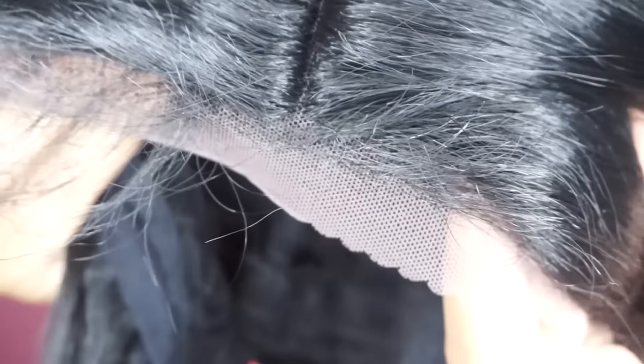The wig also gives you three different ways to part the hair — on the right side, the middle, or the left side. However, you can't really tweeze the part. I love tweezing all my parts to customize them and make them look more natural, but with this one I can't, because if I tweeze it, it's still going to be black underneath — you'd just see a black stripe with no hair, so it wasn't really worth my while.